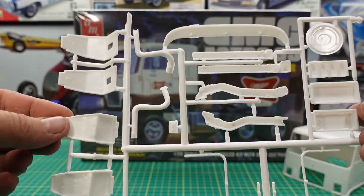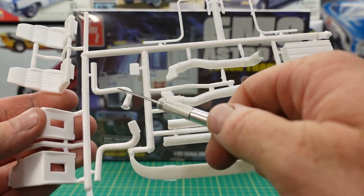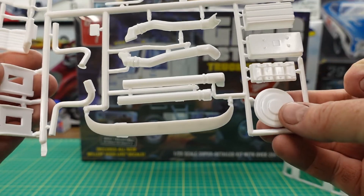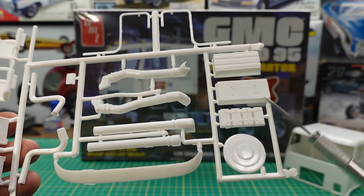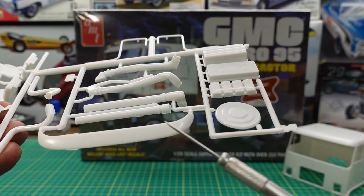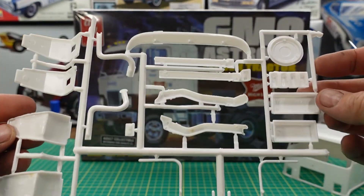On the other tree in the bag we've got the seats, the backs, the seat tops. We have some tubing for the air cleaners — there's a couple of versions here. Some more railing that goes on the side of the truck, another cap for the fuel tank, a visor, some battery detail and battery box. I'll show you the back side.